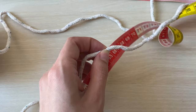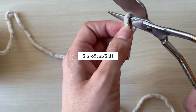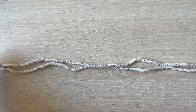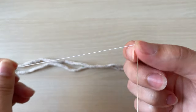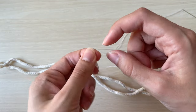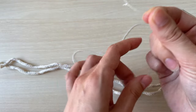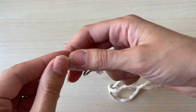Let's make the base first. Cut two pieces of cord each 65 cm long. Align them together and thread them through your carabiners, both at the same time.